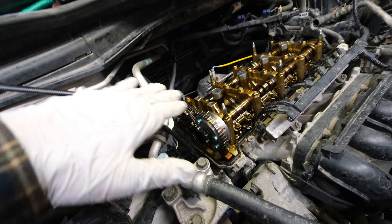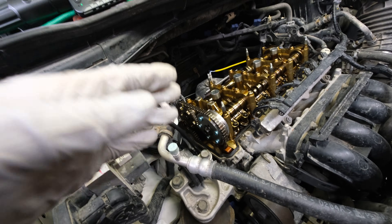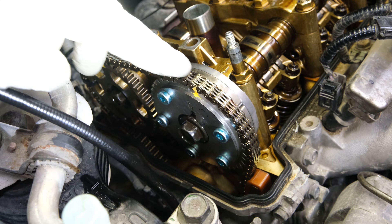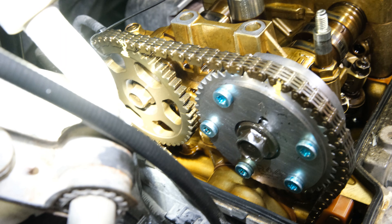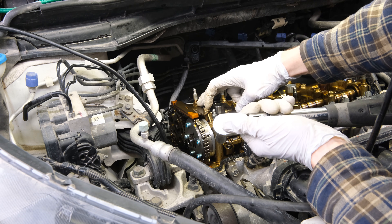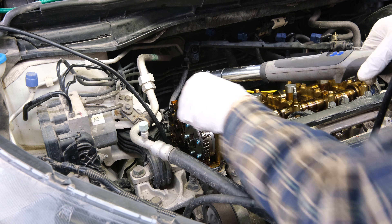Once both sprockets are in place, locked, and torqued, we want to make sure that our timing is directly on again. You can see here the crankshaft mark is right on the money, and both the marks we made on the timing chain and the gears are in the right spot. Those two lines are lined up in perfect order. Now reinstall the guide on top — these two bolts get torqued down to 16 foot-pounds, and the longer one goes in the back.